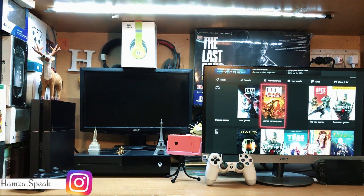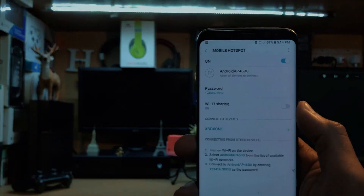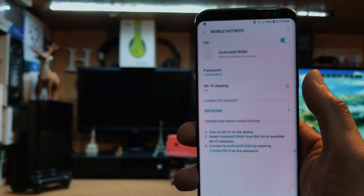Let me show you — the Store is working perfectly fine and it is pretty much faster than my home network. You can easily play online games and download games as well. On my Galaxy S8 it also says connected device: Xbox One. We don't need any particular third-party software.